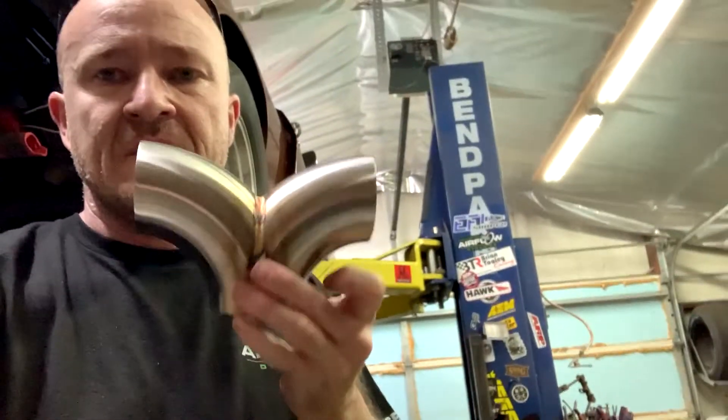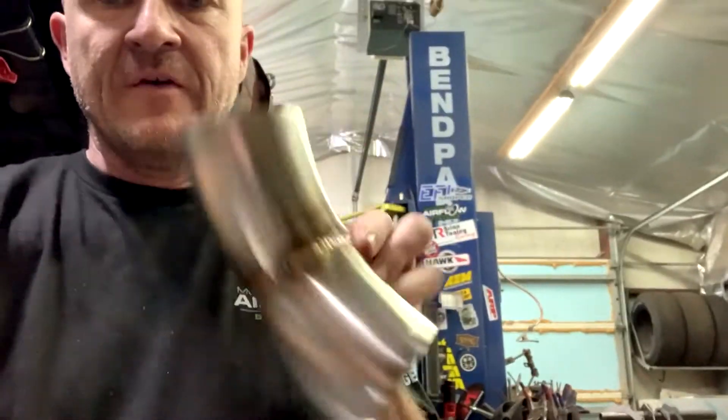Hey everybody, it's Mike from Monkey Fab with another product release update. You guys have been asking for welded merges, so we got them — welded merges, look.